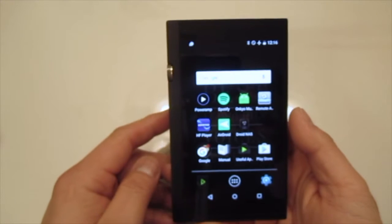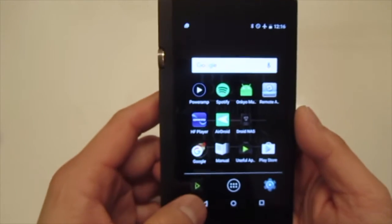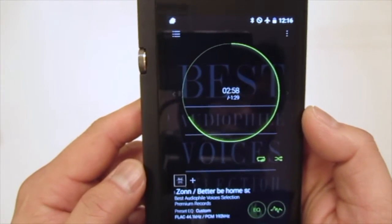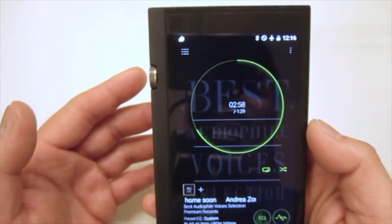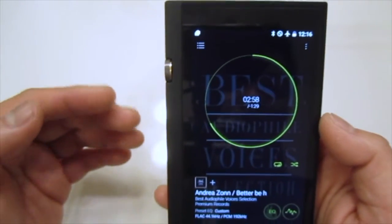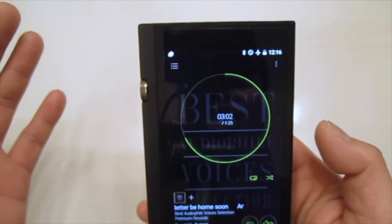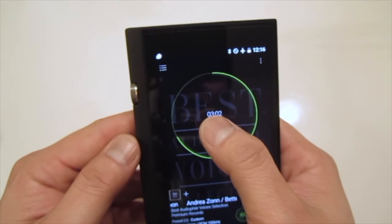Let me walk you through the music player app and navigation. When we launch the app, this is going to be the main interface — it's a really good-looking interface, quite different from all the other traditional ones. On the screen you can tap anywhere to play, tap to pause, and to go to the next song you can swipe to the right.